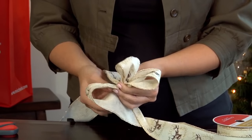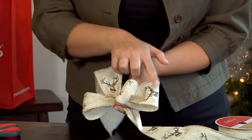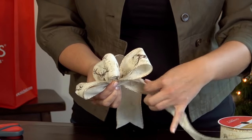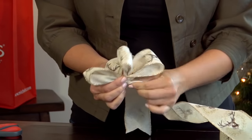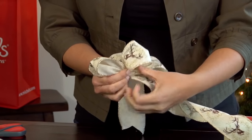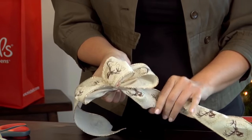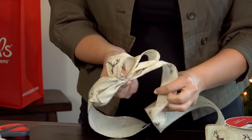Now you're going to make the other side of your loop — make it match this side. Again, pinch and twist. It's a good idea to keep your forefinger and your thumb right here to hold on to all of your loops. You're going to repeat this process, making each loop slightly larger than the last on each side.